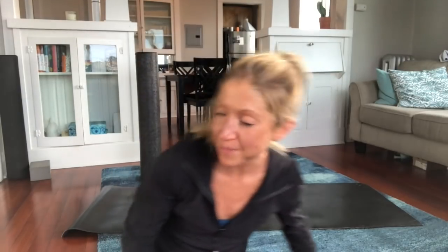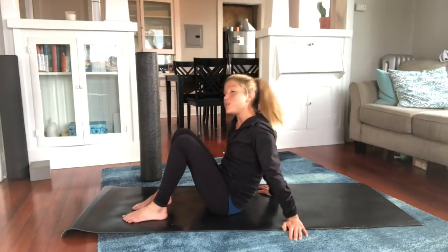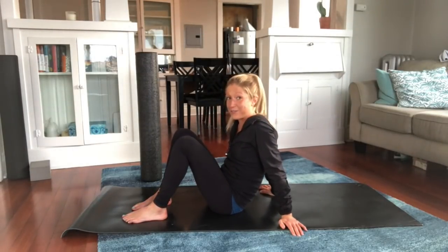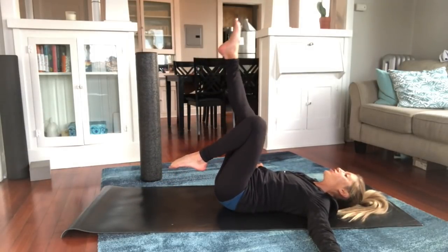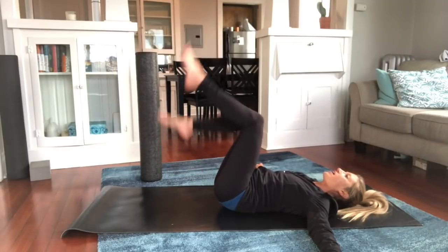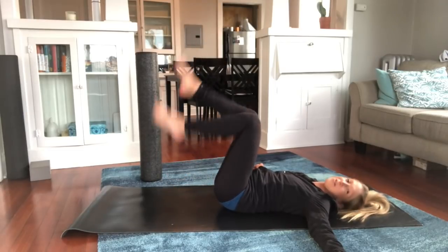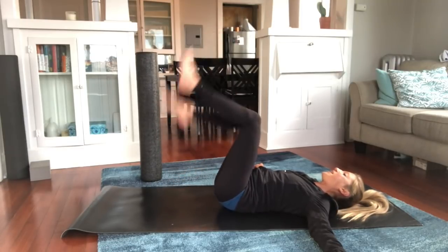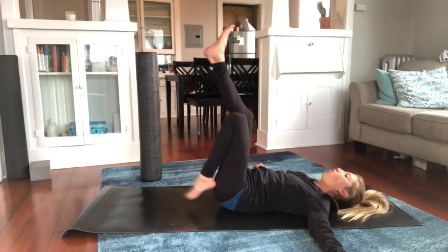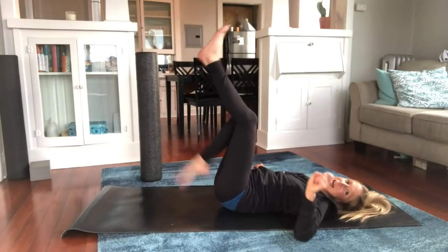Exercise number one — lay down on your mat. The first exercise I always do when experiencing foot pain is a leg shakeout. Lay all the way down and bring your knees in towards your chest, then slowly kick your legs up towards the ceiling — kind of like you're having a tantrum. This exercise helps boost circulation and hopefully stretches and lengthens the backs of your legs, because tight posterior chain muscles can contribute to foot pain.